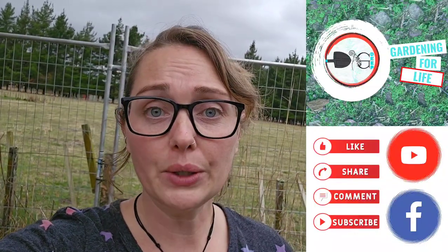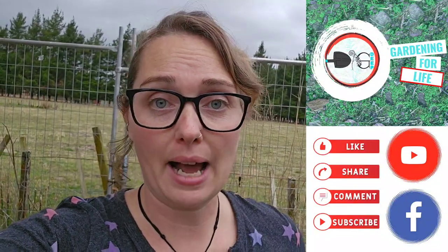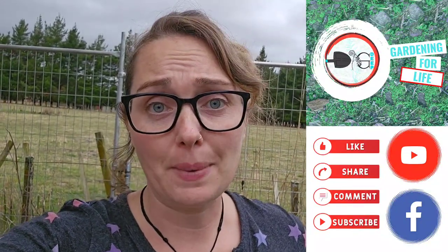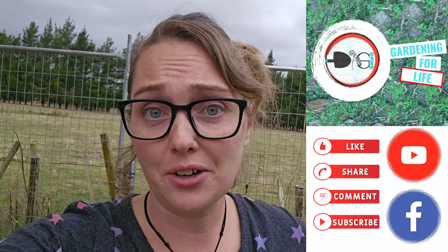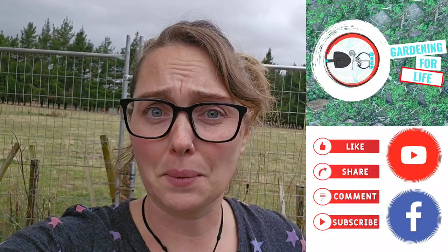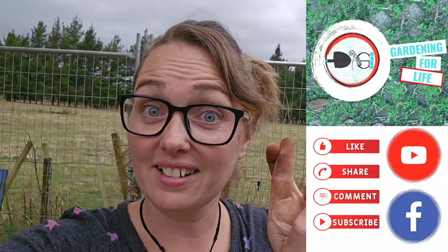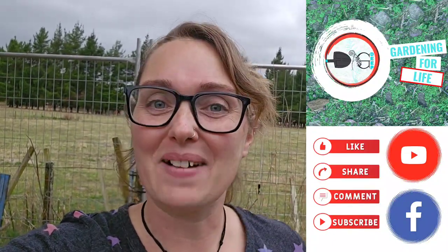Just a short one for you guys today. I hope that there was some valuable content in there. If you enjoyed the video, please do give it a like and hit the subscribe button - that helps me loads. And if you have any questions, definitely hit me up in the comments. I'm happy to help wherever I can. And I'll do my best to let you know how I go growing tomatoes outside in a greenhouse in southern central Hawke's Bay, New Zealand, where it gets very, very cold in the winter. Fingers crossed - I'll let you know. Take it easy. Bye.